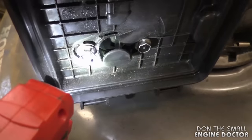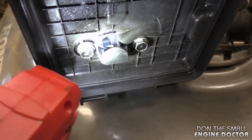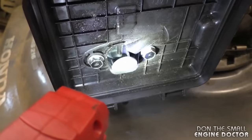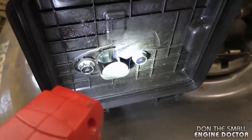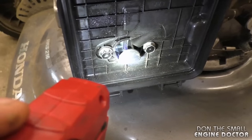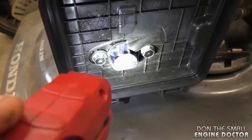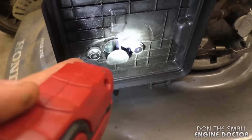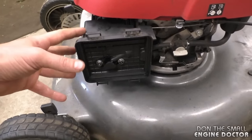The way you can tell if the thermal wax cartridge isn't working properly is that the choke butterfly will be open inside the carburetor — that's the flap down inside the carb. If the cartridge is working properly, that choke flap should be totally shut when the engine is cold. Because it's not shut, the engine cannot suck in enough fuel to get started, making it extremely difficult to start and requiring you to spray starting fluid in the carb.